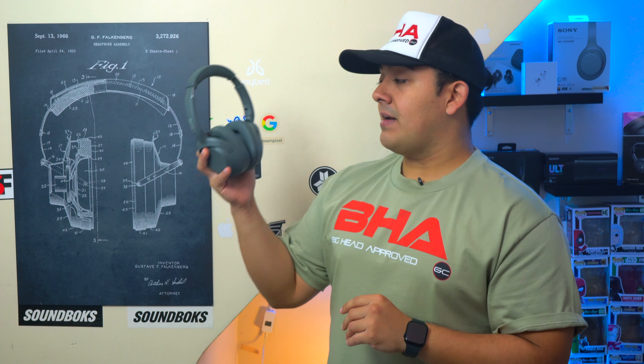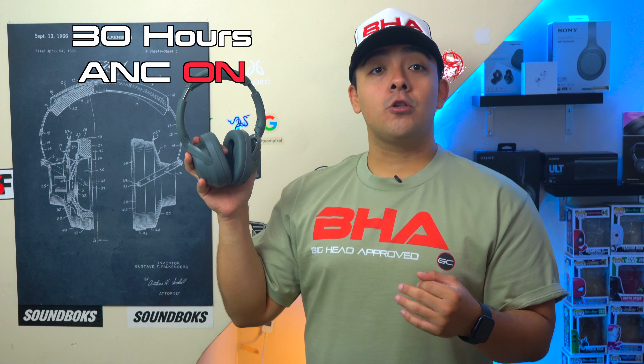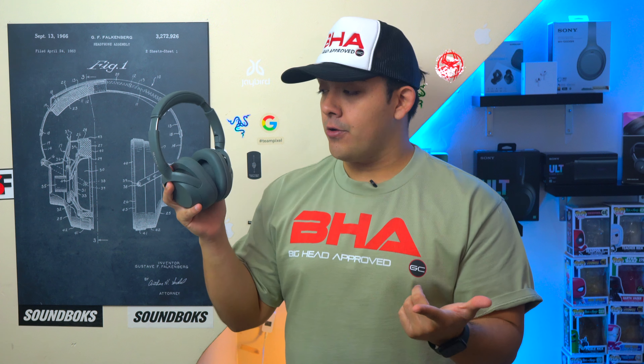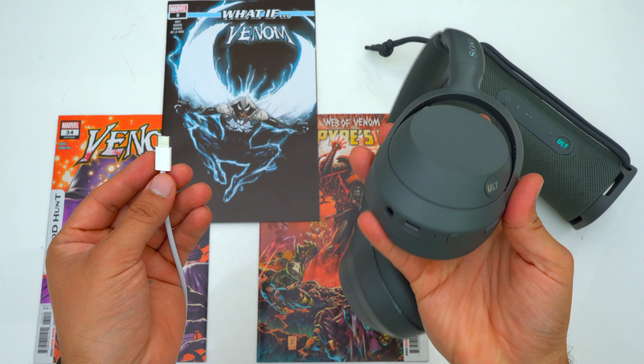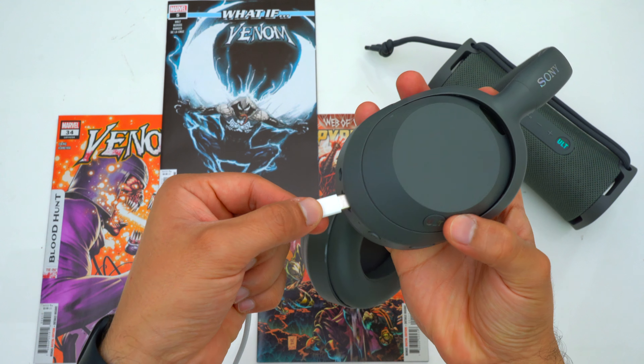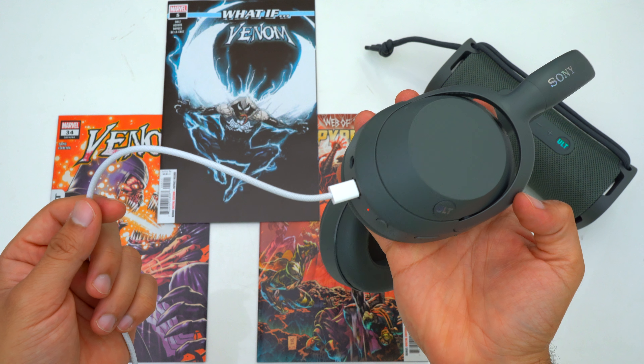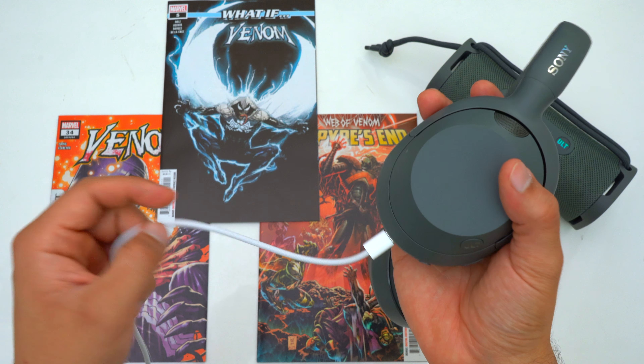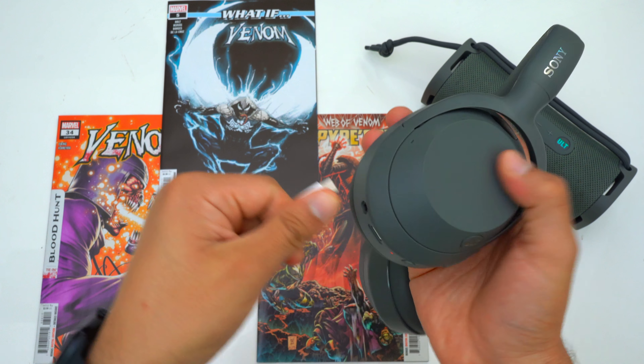Regarding battery life, the Ultware are the same as the XB910N — advertised at 30 hours with ANC turned on, or up to 50 hours with ANC off. Overall battery life is good and great for commuters or flyers, but I would have liked to see an increase in ANC battery performance. These headphones charge via USB-C, and with fast charging, 10 minutes from a dead battery gets you 5 hours of playback time.